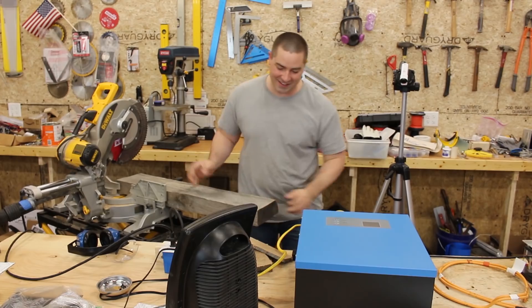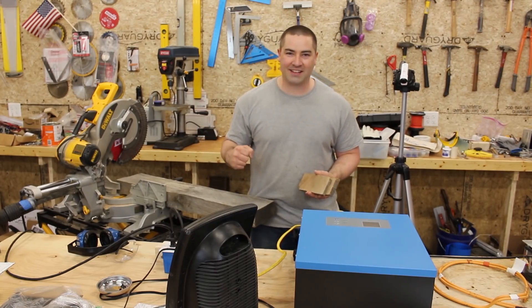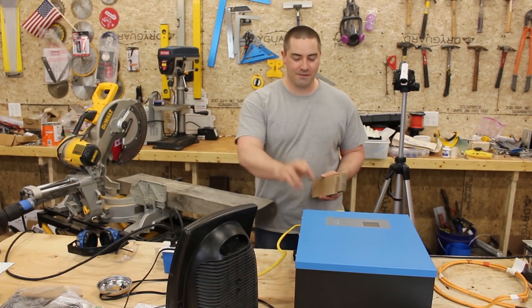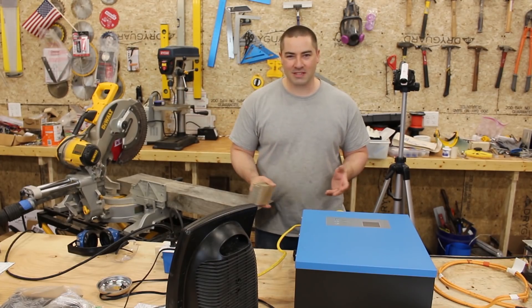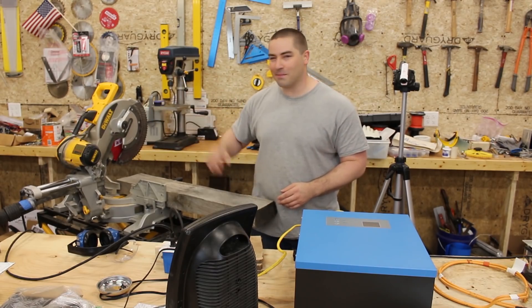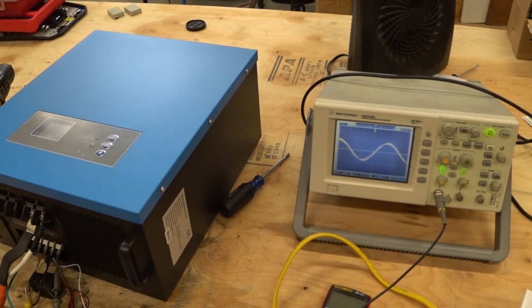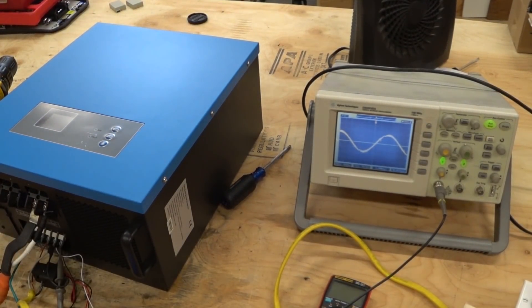Can it do it? Yes it can — it made it through the cuts. But what I found is that it did overload when I really yanked down on the miter saw with the shop vac running at the same time, plowing through the wood. But it made it through the cuts if I just took my time and let the saw do the work, which is how you're supposed to cut. This is a 2,500 watt unit and it was able to do both the vacuum and the miter saw at the same time. We also checked the oscilloscope reading and it is a sine wave — definitely not a square wave or modified.